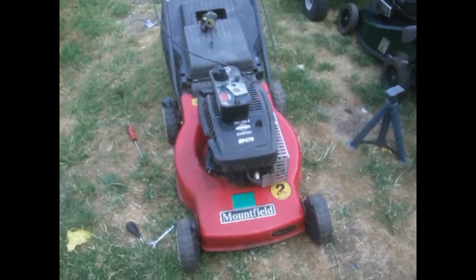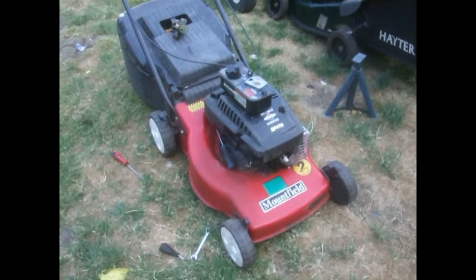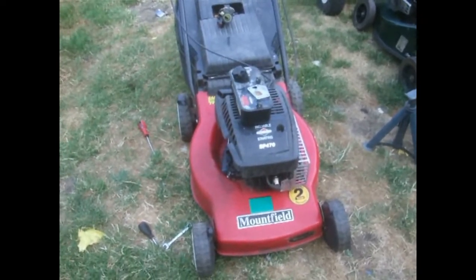Hello, welcome back. This is the mountain field that we got as part of a deal for the three lawn mowers we had. It was part one of making money with lawn mowers.